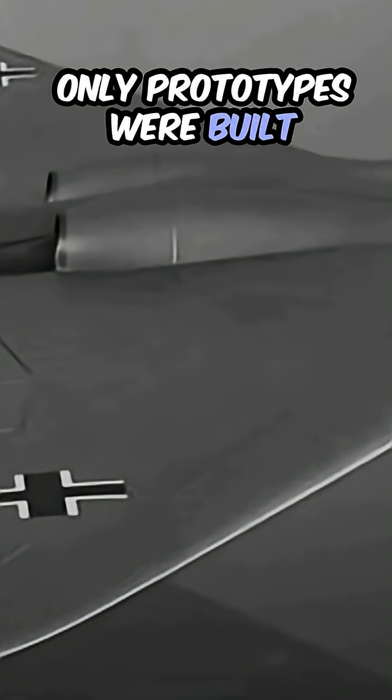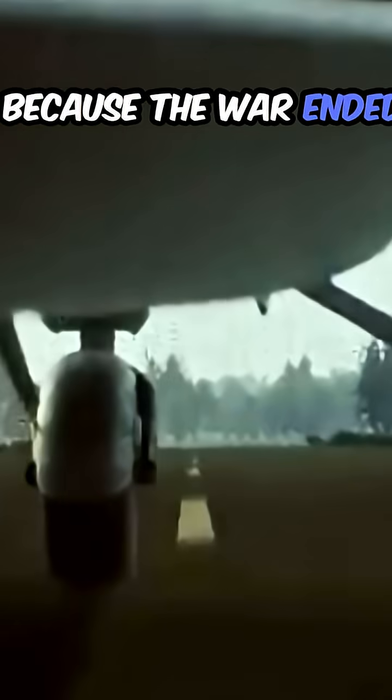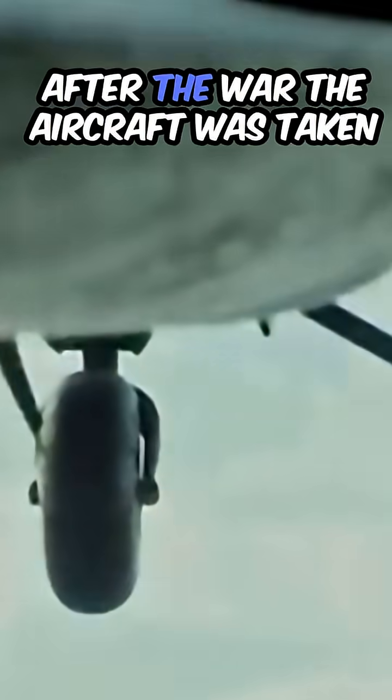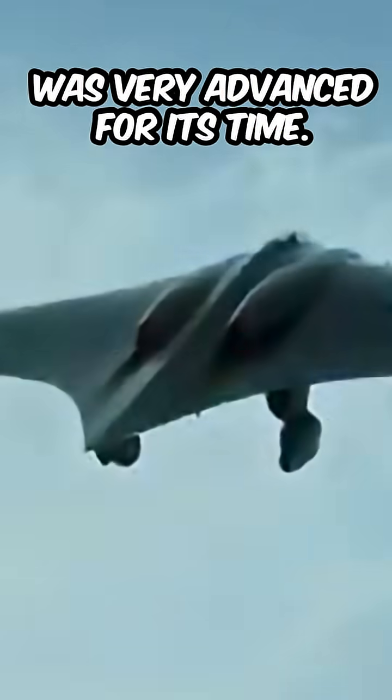Only prototypes were built and it first flew in 1945, but it never saw battle because the war ended before it could be used. After the war, the aircraft was taken to America for study because it was very advanced for its time. When the studies ended, it never flew again.